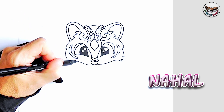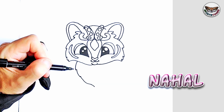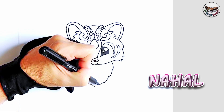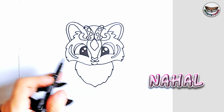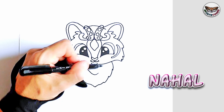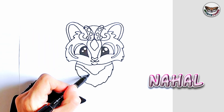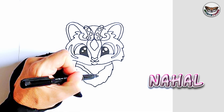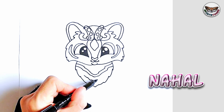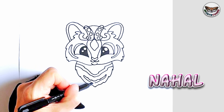Now we're going to go down to Nahal's body and we're just going to draw her chest curving downwards, and on the other side we're going to do the same thing curving downwards. Now inside her chest she's got another stripe — we're going to draw two stripes. Let's draw a stripe here and there's a nice thick stripe, and then the second one — just draw a little jagged line, you can draw it the way you want — and then we connect it.